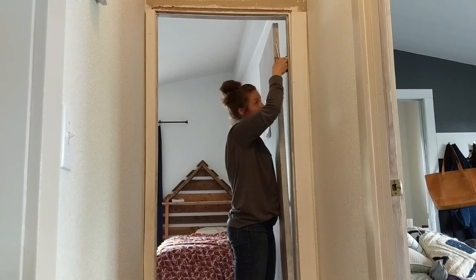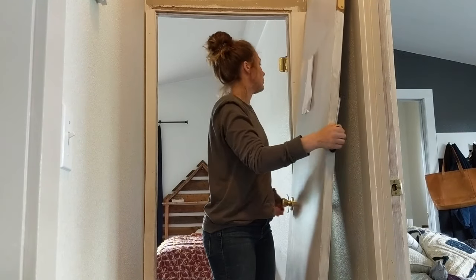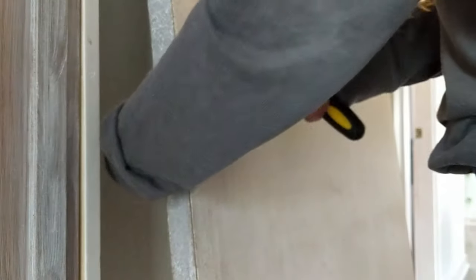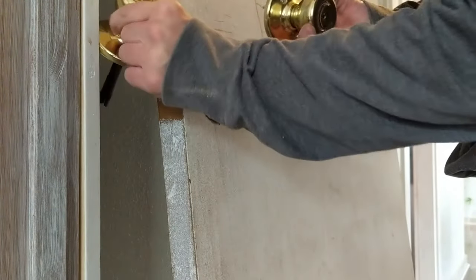Everything's going to be a lot easier if you just remove the doors and find a nice big open space where you can work on them. I took them off their hinges and worked on removing all the old hardware, which I'll be replacing anyway.